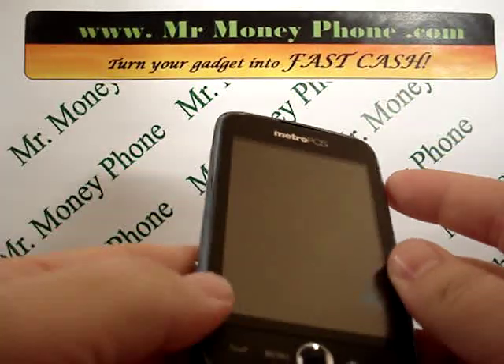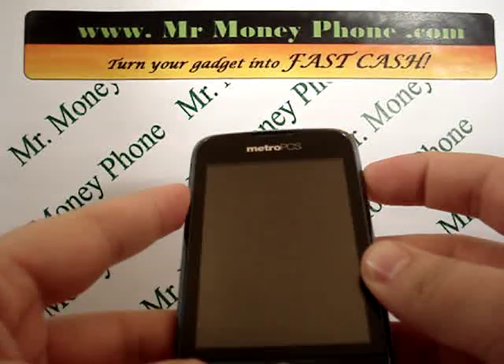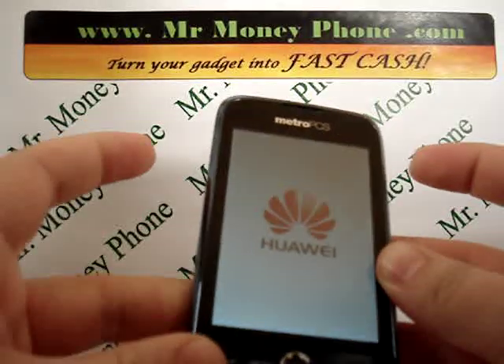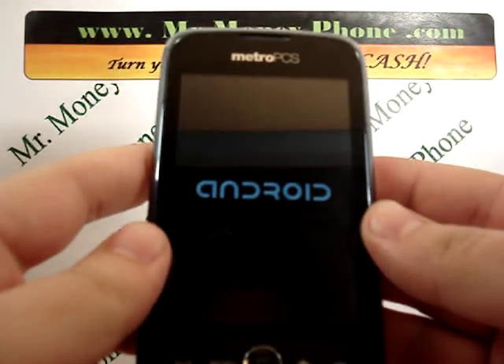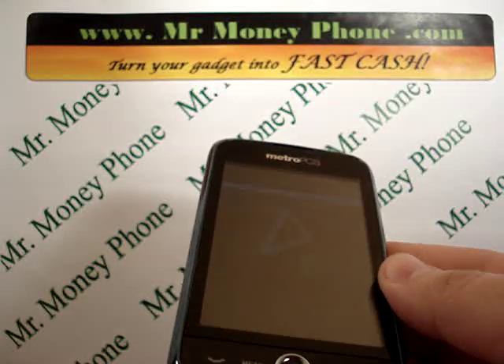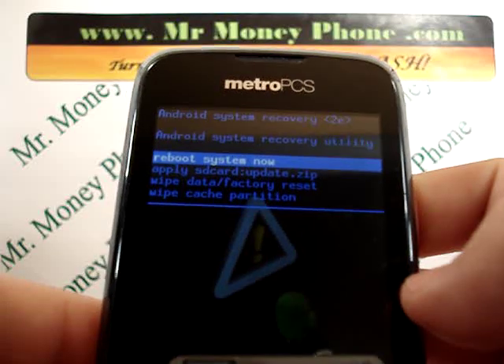Then we're going to go ahead and put that battery back in. We're going to hold a couple of buttons: first, the volume up button, then the send button. While holding those two, press the power button until you feel the phone vibrate. Then you'll see the Huawei symbol appear, and from there it should take a couple of seconds and we're brought to the Android recovery system.